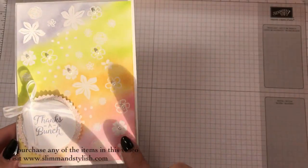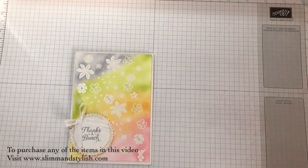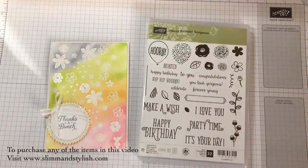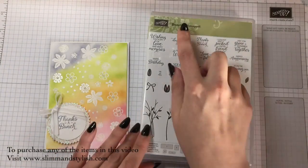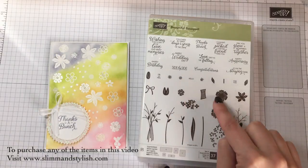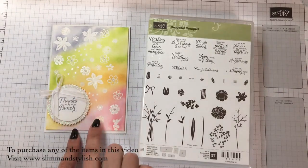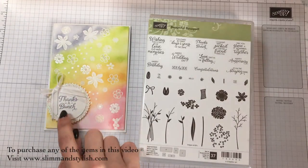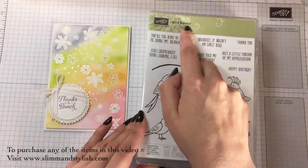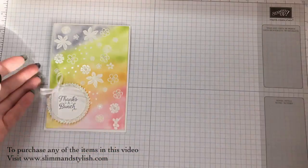I used three different stamp sets for this. I used the Happy Birthday Gorgeous stamp set and used these flowers. I used the Beautiful Bouquet stamp set with these two little dot ones, and the Thanks Bunch one. Then I used the Bird Banter stamp set as well, with these two, to create my card.